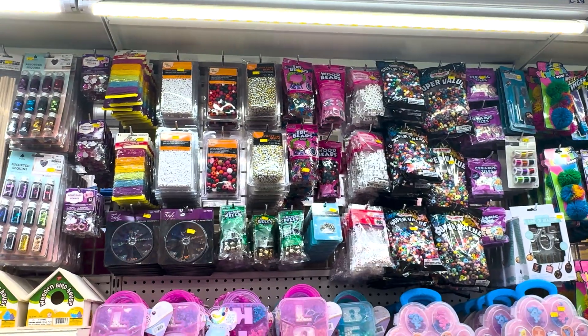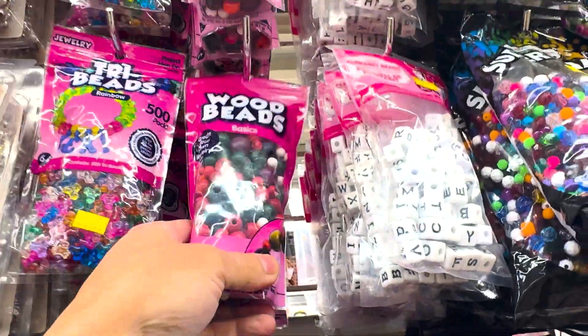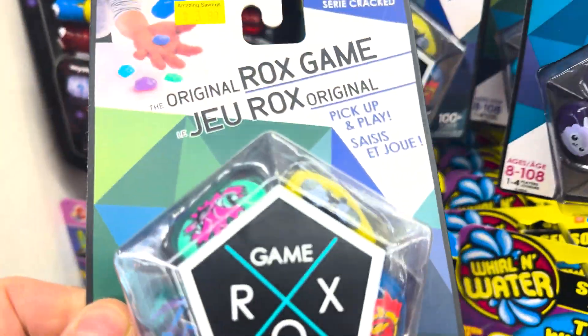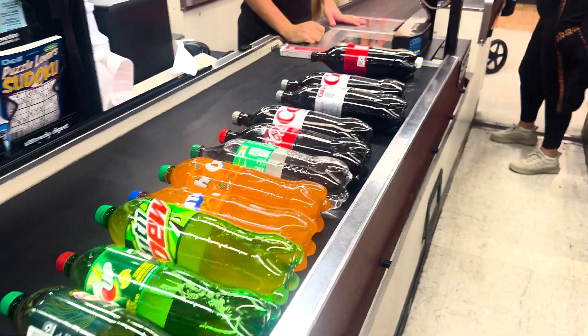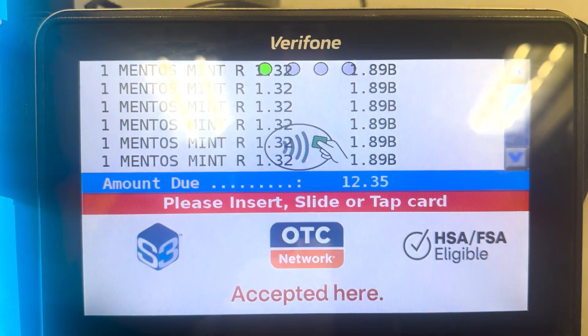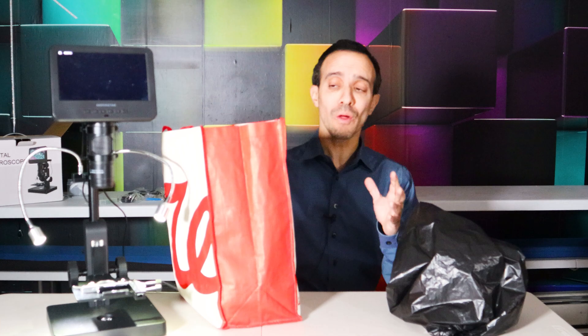So I got curious — what else can I find that can resemble the surface of Mentos? I decided to go do some shopping. The type of item I needed was something small that could fit into the bottle, something that just wasn't smooth, so that the gas bubbles — the carbon dioxide — could set up.